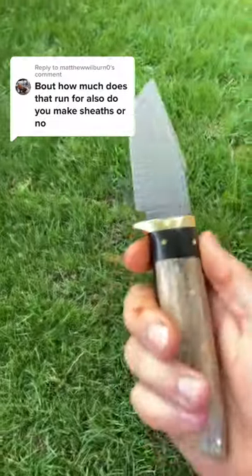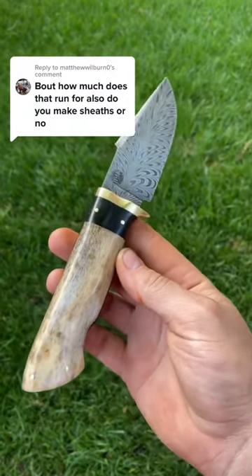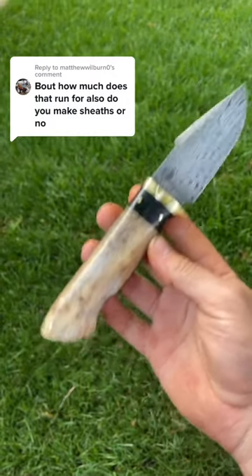And to answer your other question, this absolutely beautiful knife is going to sell for like $900 to $1,000 for the whole setup.